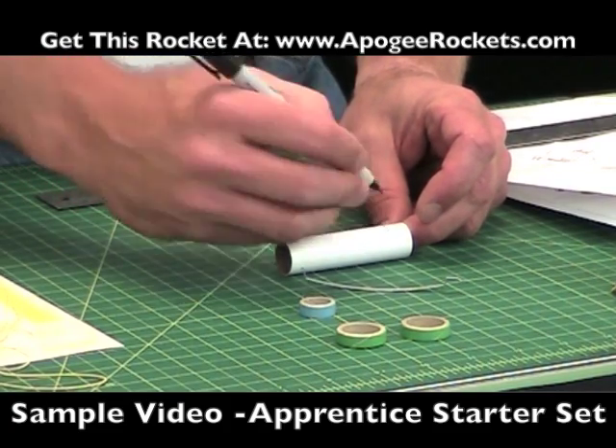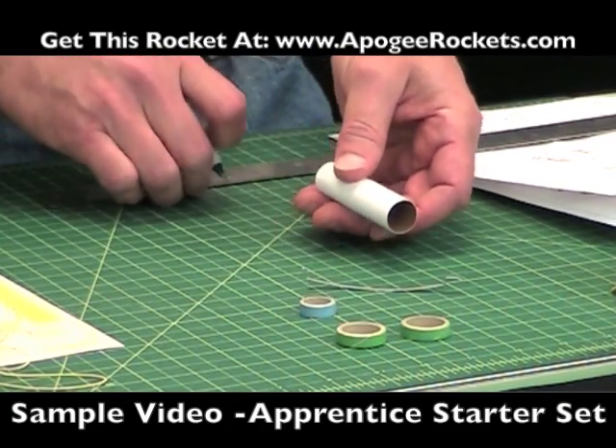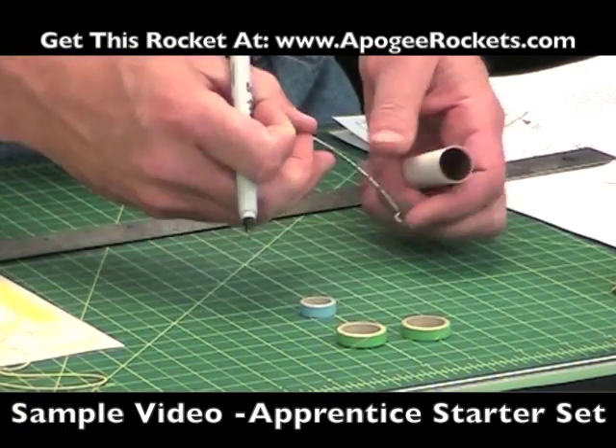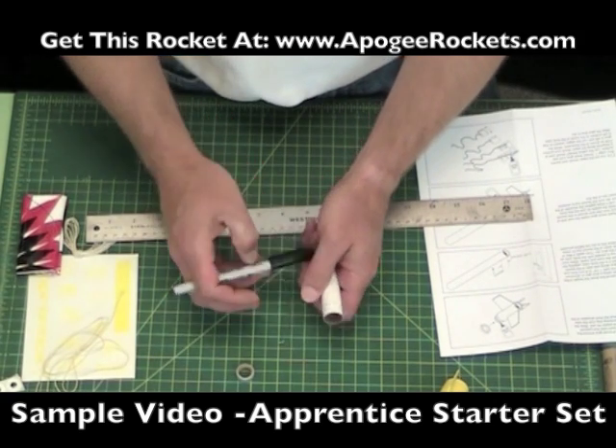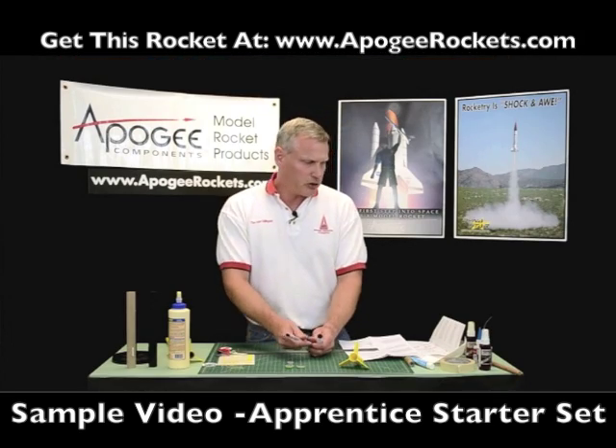At that point, I want to cut a 1 1/8 inch wide slot. You don't have to be exact, but 1 1/8 inch wide is the width of this metal hook. This is the part where you're going to have to use a hobby knife.